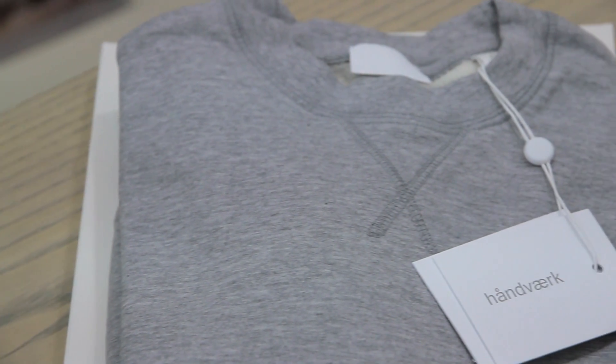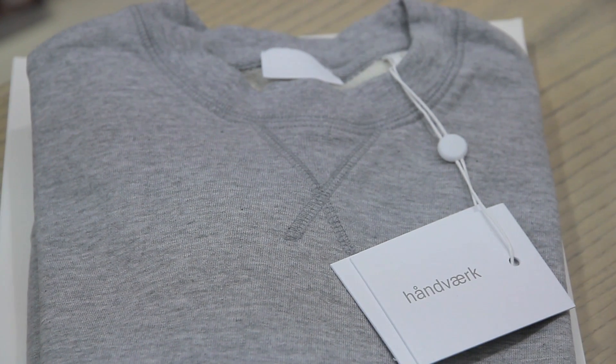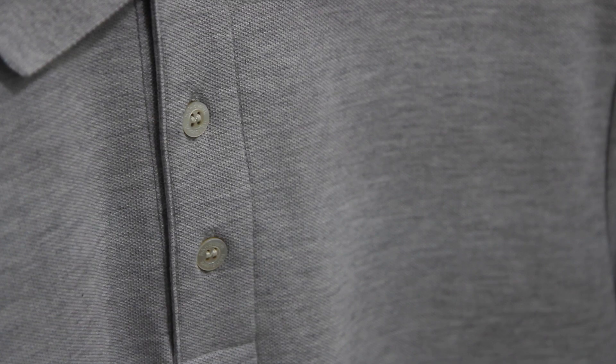We create a very high-gauge yarn. Our yarn for our jersey, for example, it's an 82 — basically twisted, similar to what an Italian shirting company would do for their high-end shirt.